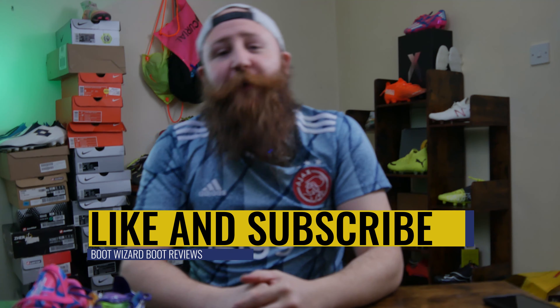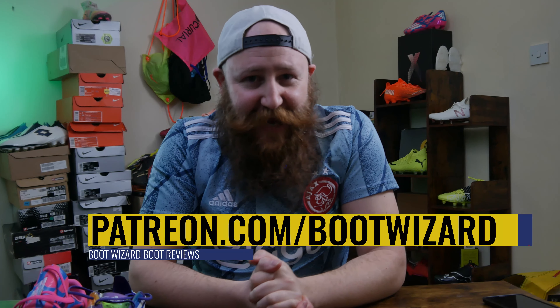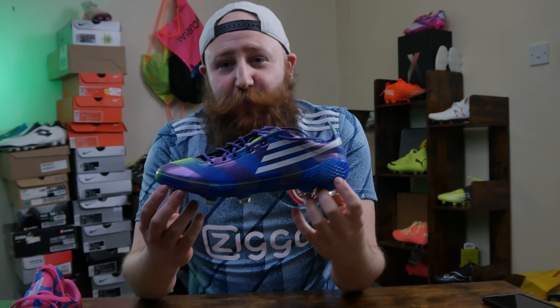What's up guys, I'm James from Boot Wizard and welcome to the channel. If you haven't been here before, we do boot reviews, we do boot play tests, we do boot unboxings. If it's to do with football boots, we cover it. So like the video, get subscribed, and if you do want to support the channel please head to patreon.com/bootwizard. Your support is greatly appreciated, but let's jump straight into it and take a look at these boots.